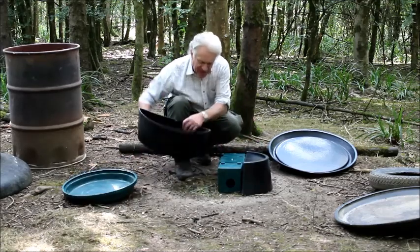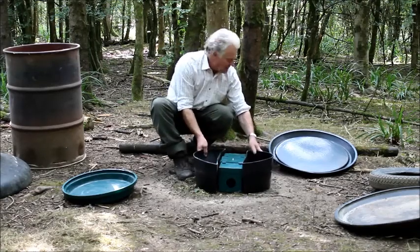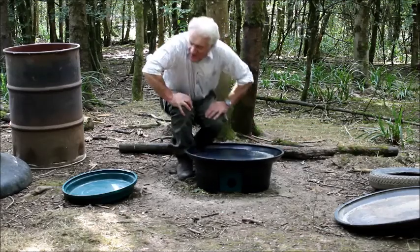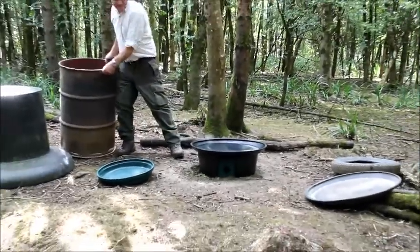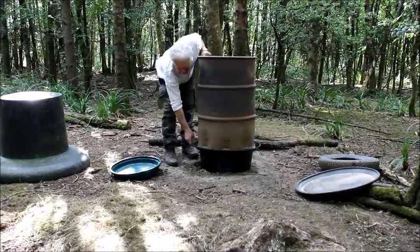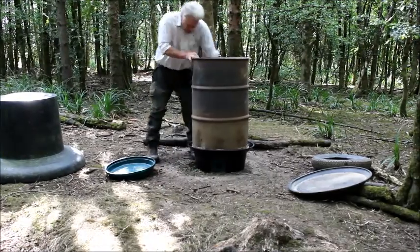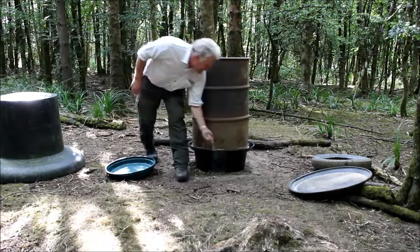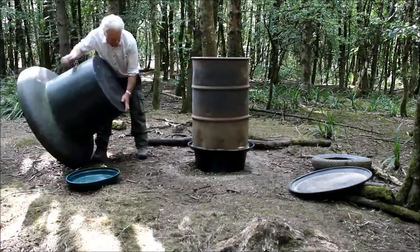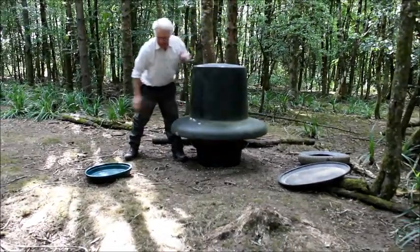Let's go back and put the feed bin kit together. We turn them back the right way again like this, put the tray on top. What I've got to do is lift the bin on top. The bin locates into the groove around the thing. Put a bit of food around and put the hat back on. Happy days.